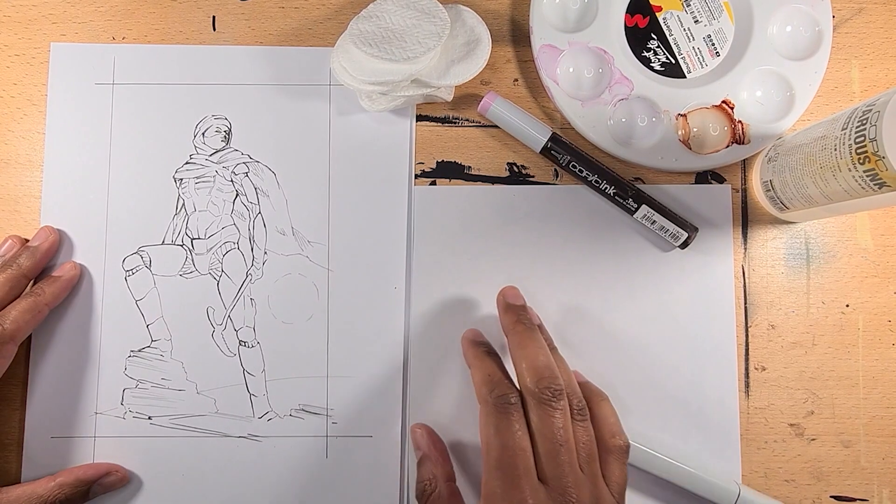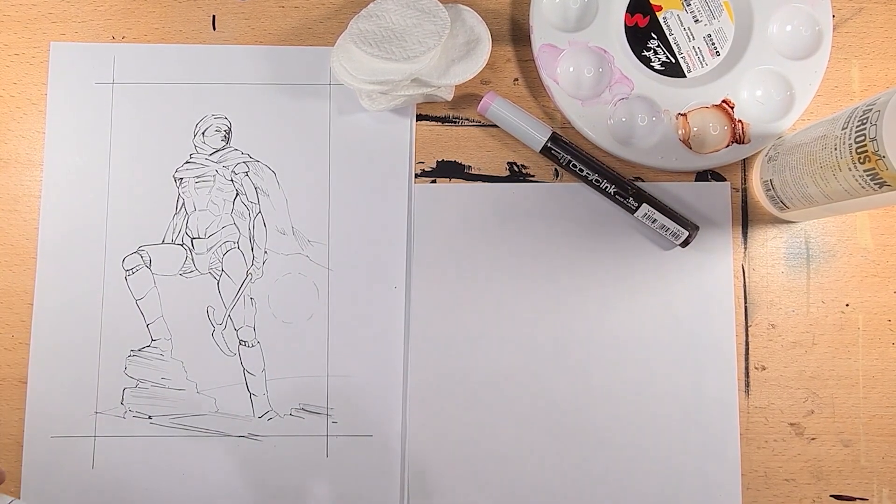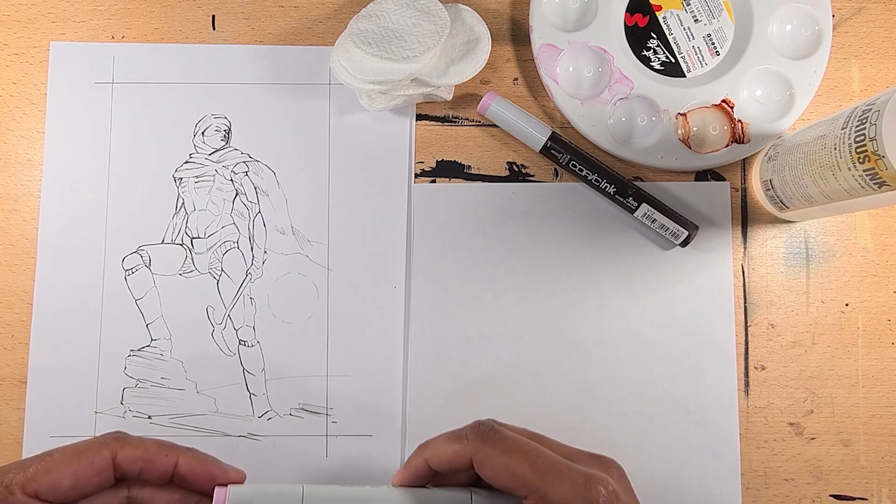The blocking in stage. Work from the background to the foreground, blocking in larger areas of colour first. Don't worry too much about leaving areas white at this stage, as you can always go back in with a white ink or pencil to create highlights.